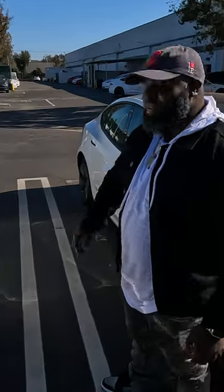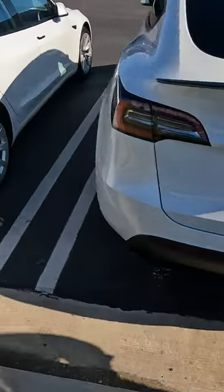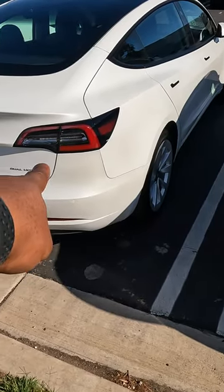For example, a Model X P100 performance has that red line. So you can see that this one has a red line, but that one doesn't have a red line.